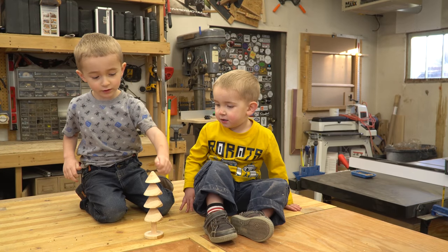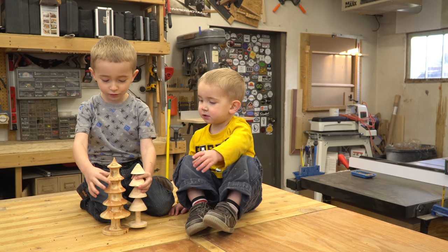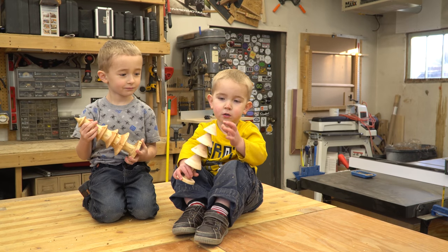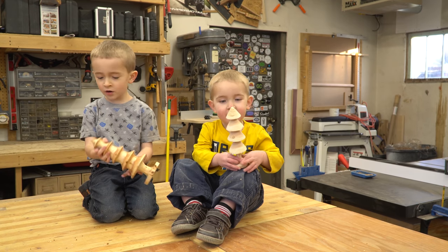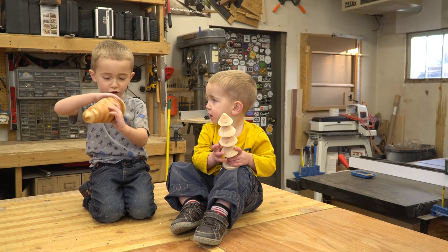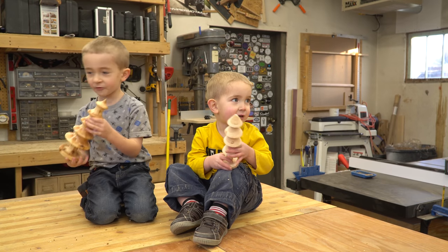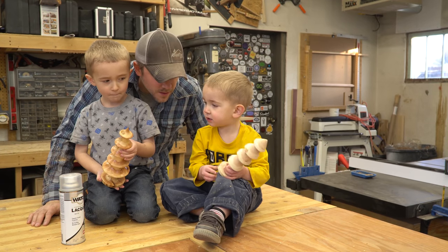Oh, that looks like a real Christmas tree. A little bit different than last year's. Last year's was really bigger. Yeah, it was a bigger tree so we had more to start with. Like this one. Because it's littler. Pokey, pokey, pokey — it's like a drill. Well, what do you guys think? Do you like it? Yeah. I'll go through here. So we'll take a little bit of this stuff and spray it on there so it gets a little shiny and smooth like this one, and call it done.